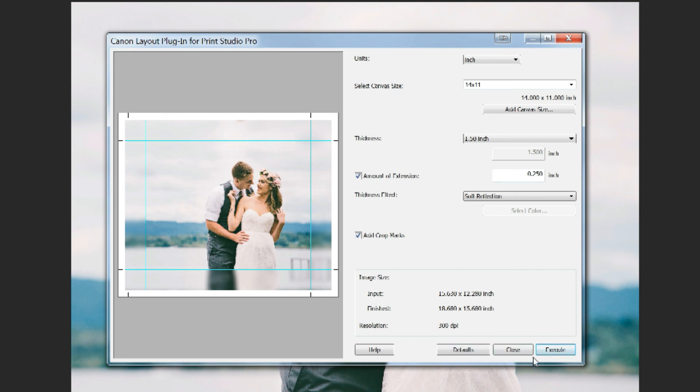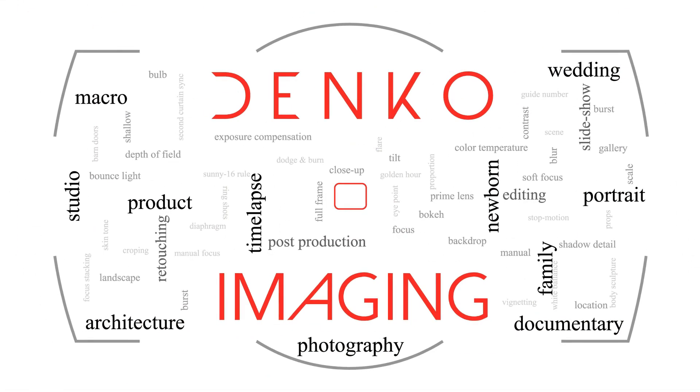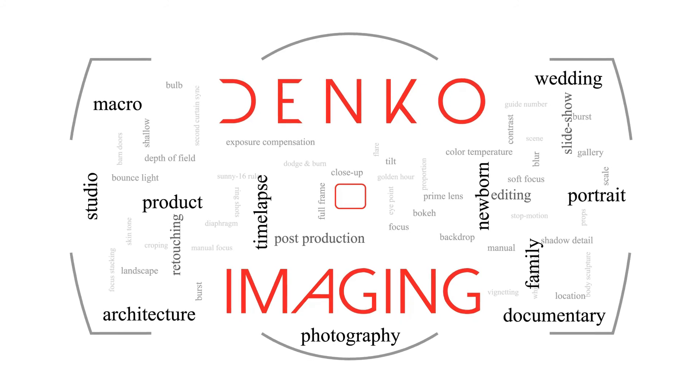I hope this video helped you and will make your workflow a little bit easier. Let me know what you think and feel free to share your way of printing photos for canvases. Thanks for watching and have a good one.